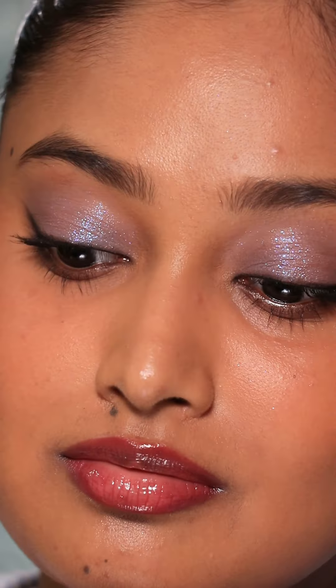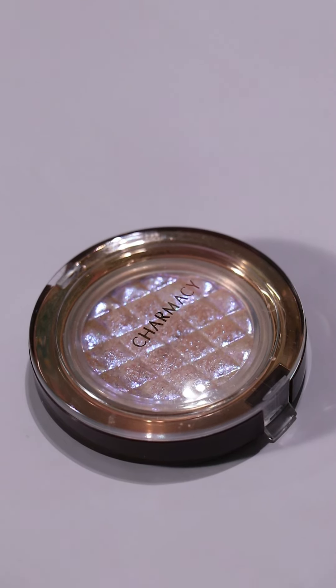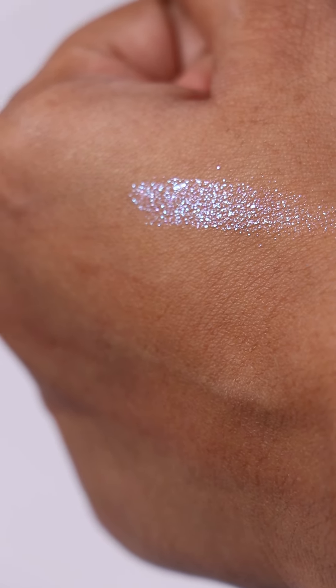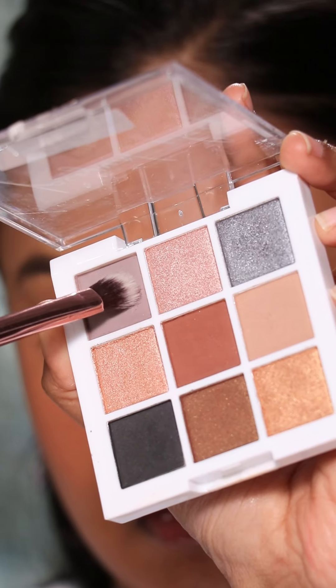This is a mini tutorial on the muted cool-toned sparkly eye makeup I created with the Charmacy Milano Star Bomb eyeshadow in 002. This is the same eye topper I wore in my Mask Cosmetics bullet lipstick video. I got so many compliments that I thought I would properly talk about this eyeshadow here.